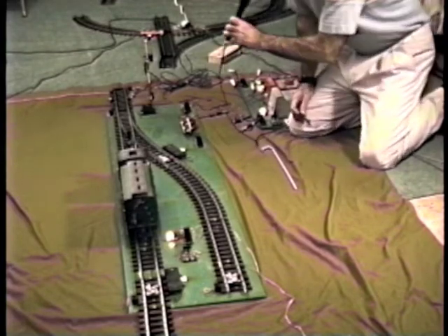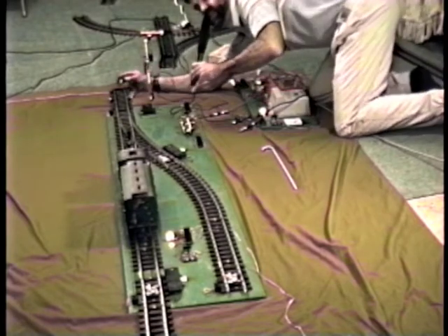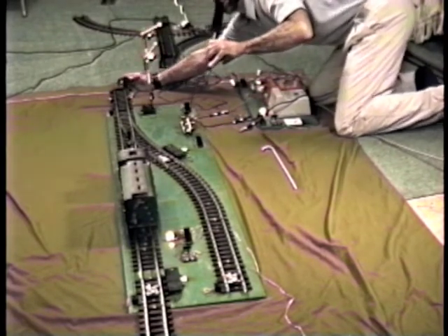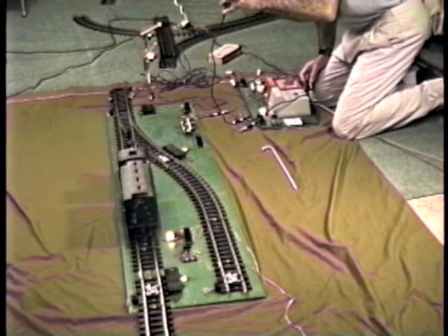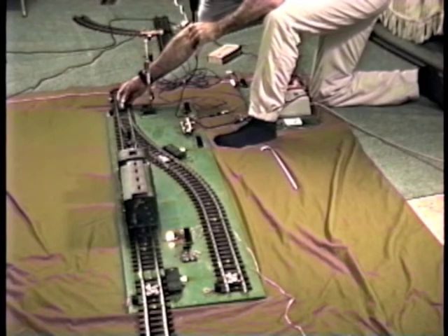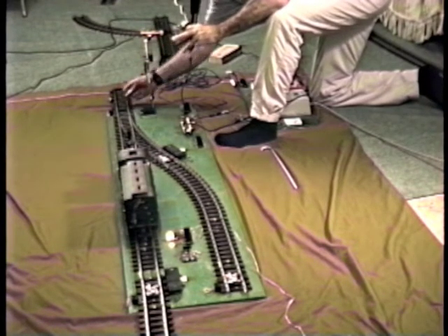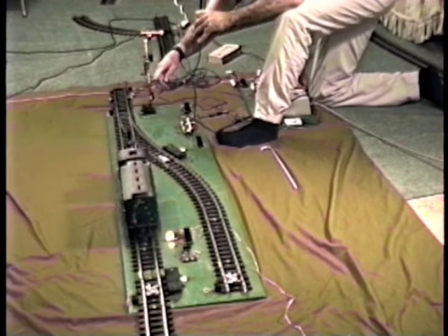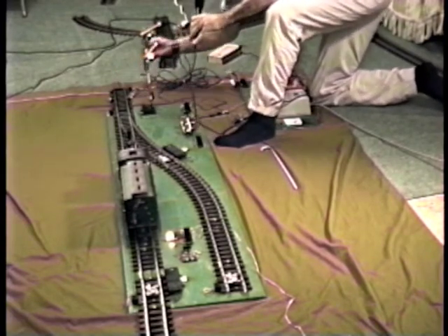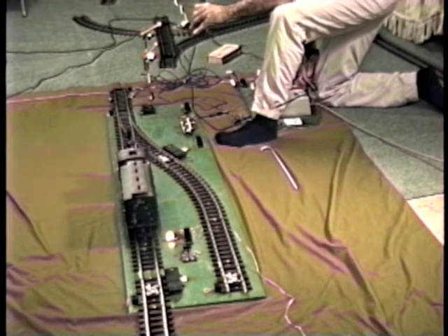Then when the train goes further around the loop, it'll set the block back to green again. When it goes over track contact T2, which is up here, it'll set that block to green again. So track contact T1 will set the block to red and turn the power off to the two legs. Track contact T2 will turn the block to green and turn the power back on to the two legs.